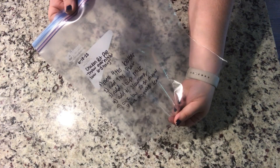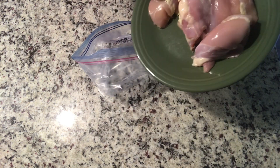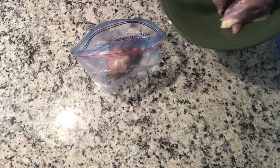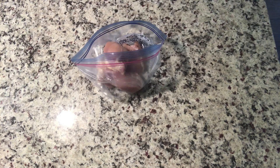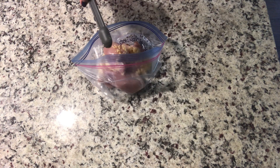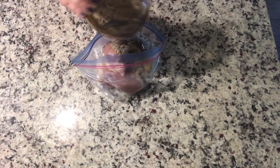We are starting off with chicken pot pie. You're always going to want to label your bags first before you put anything into them. We're starting off with a pound of boneless chicken — it can be breast or thighs. We're going to do a teaspoon of minced garlic — you can always add more — and then we're going to go in with our seasonings.